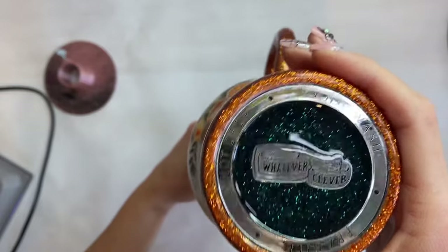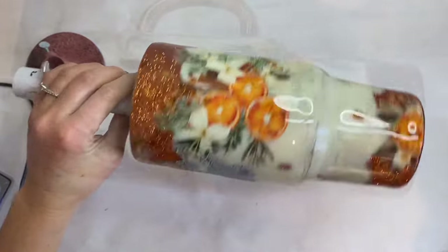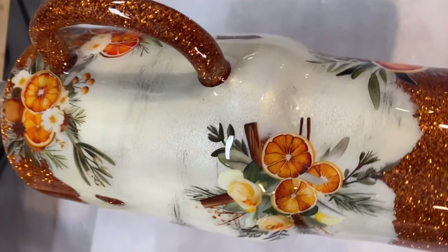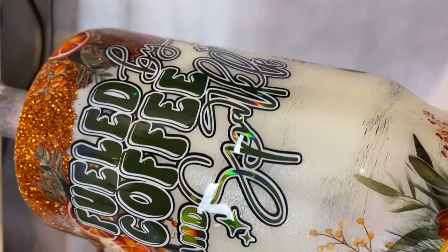I am obsessed — you guys have to go get some of these tags, they are so cute. Now we're going to go in with our final two coats of epoxy and our tumbler is all finished.